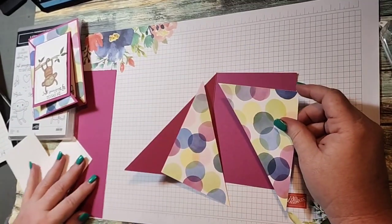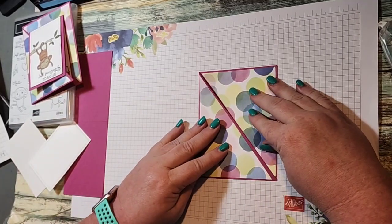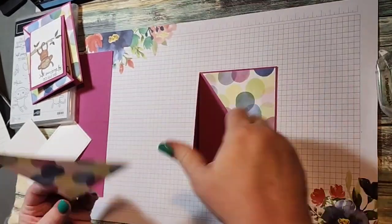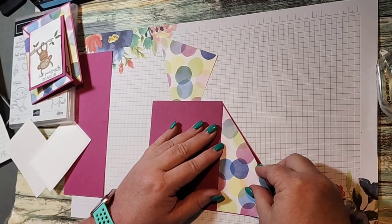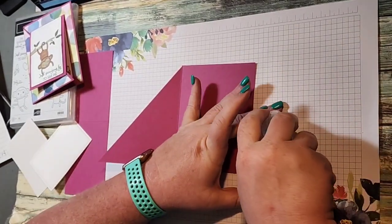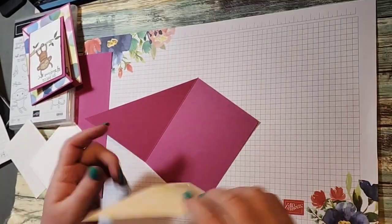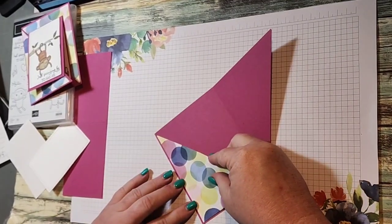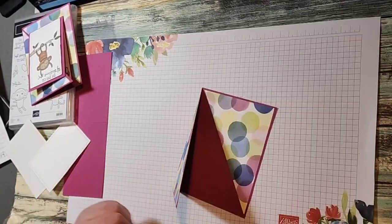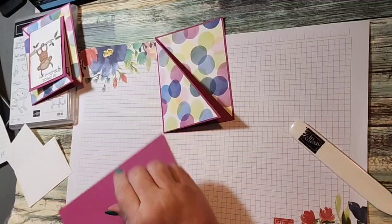We're going to take our two pieces — this one goes here and this one goes here. This is going to be the front of our card. I'm using SEAL adhesive — I finally got my SEAL refills in. I'm placing the pieces and leaving a little border. Let me find my bone folder so I can crease that and bring this piece in and crease it also.